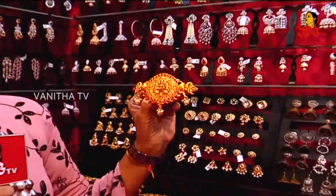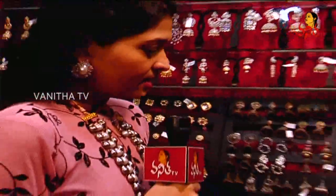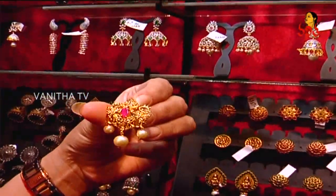These are the hair clips with gold polish and red stones. We have the uncut jada billal set — a complete set based on 9 pieces.